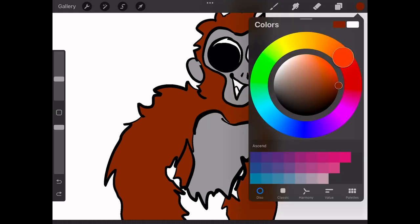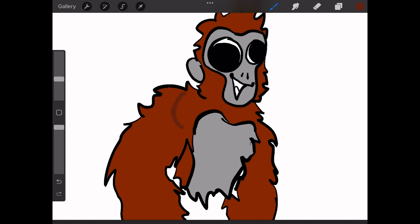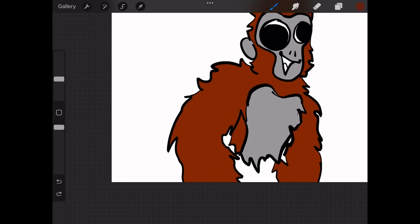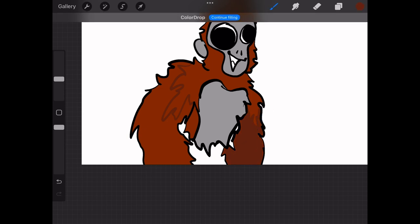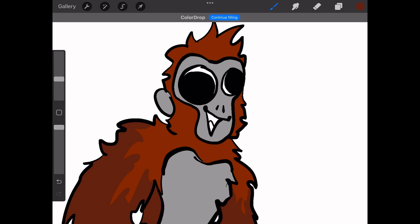Now for shading. You can put it near the yellowish part or the redder part — it doesn't really matter, just whatever you want the aesthetic to be. Just pick a darker color than what's already there and put the same pattern as the line work. Same for the other side. For shading, you just put it wherever the light isn't going, like in real life.